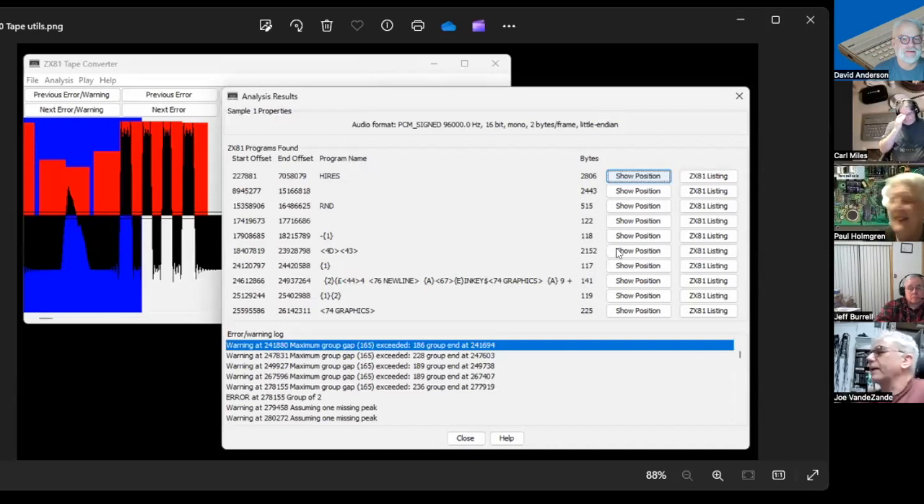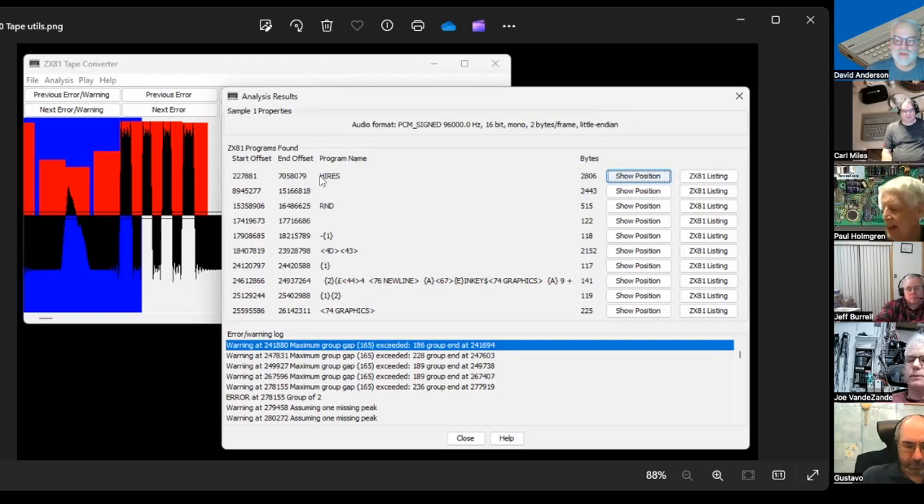I dug up a bunch of tapes — things I used back in the day — and wanted to preserve them. I started playing them and they sounded awful, so I recorded them onto a computer as a WAV file. I found the ZX81 tape converter program, a JavaScript program that reads pulses and creates P files. But when I read in my WAV file, it didn't give good results — there should have been one program, but I got all this gibberish.